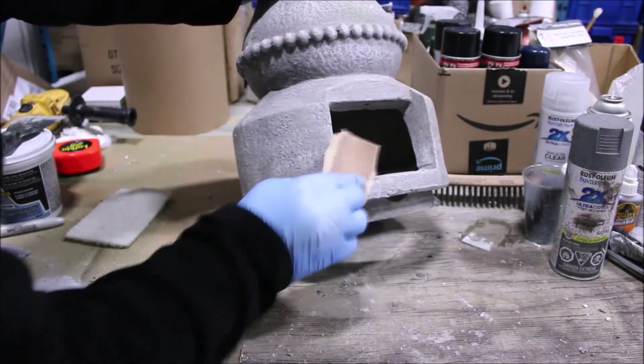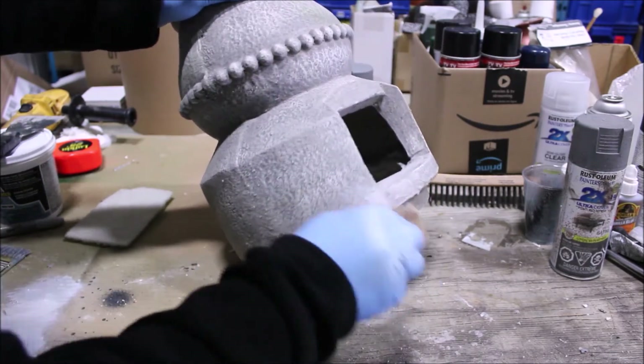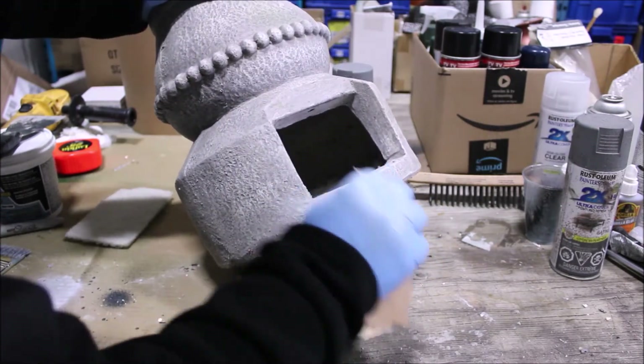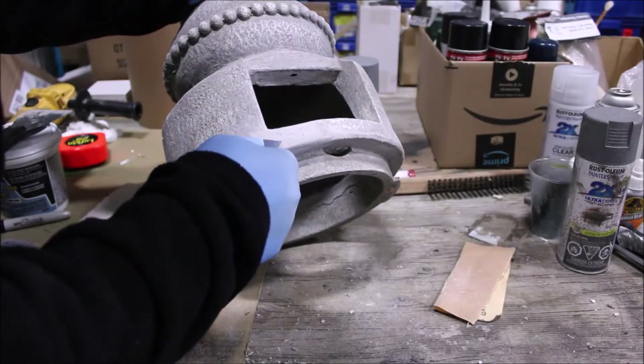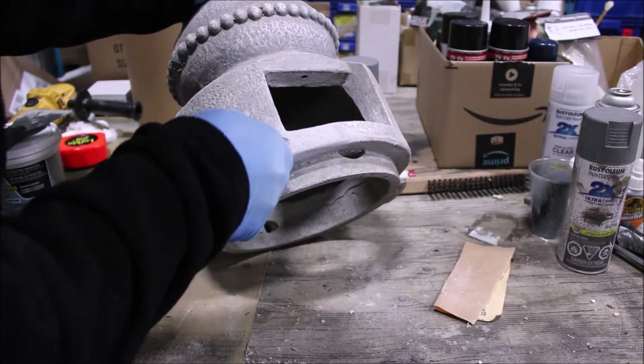A medium grit sandpaper works well in this application, taking out the rough edges yet leaving some texture for the paint to adhere to. We'll use an exacto knife to cut a similar texture to the surrounding area to completely disguise this repair.